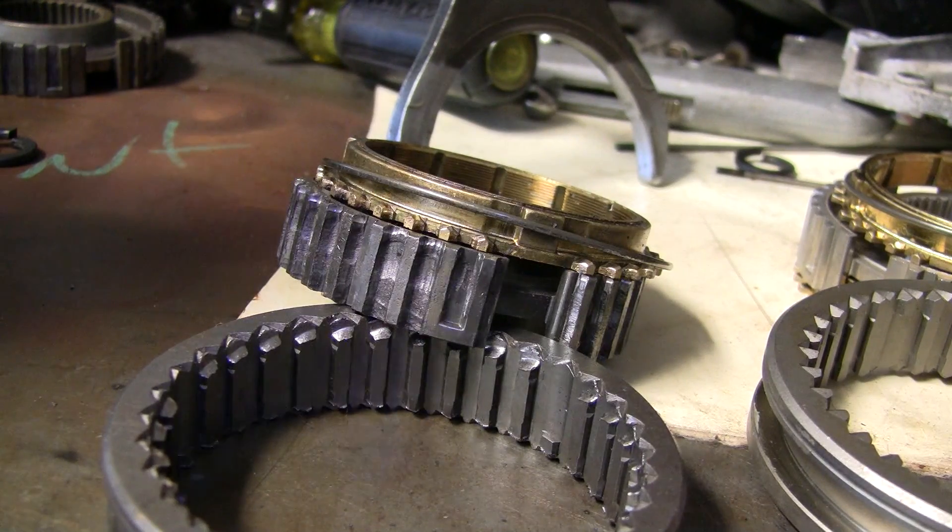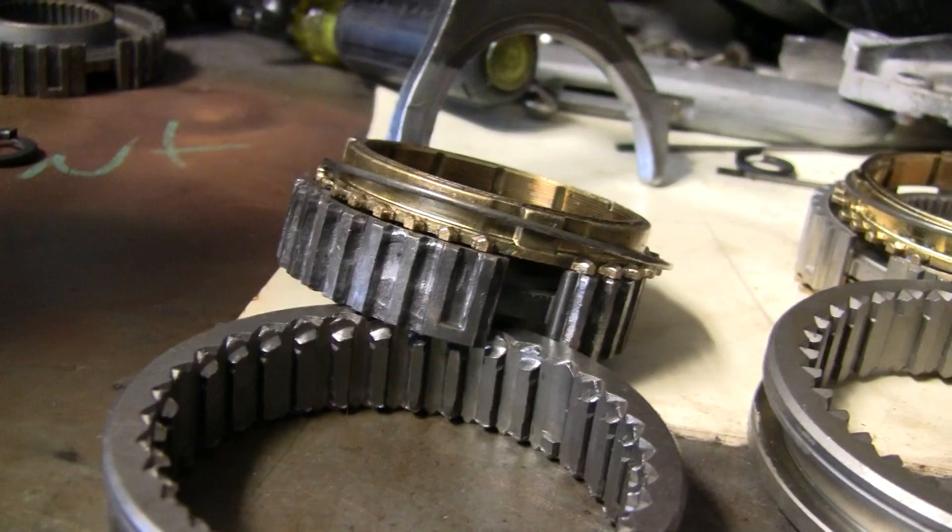Hey, what's up, you guys? This is Tang again. This is the second part of the video on what to inspect when buying a transmission. First off, you need to learn how the transmission works.